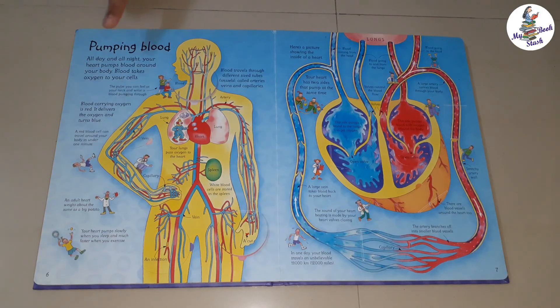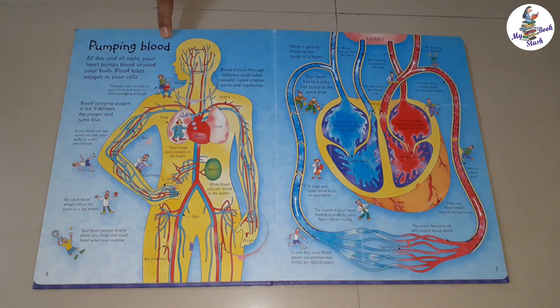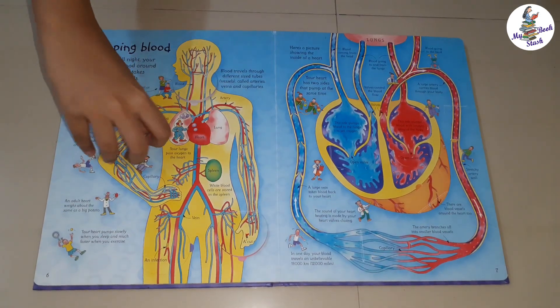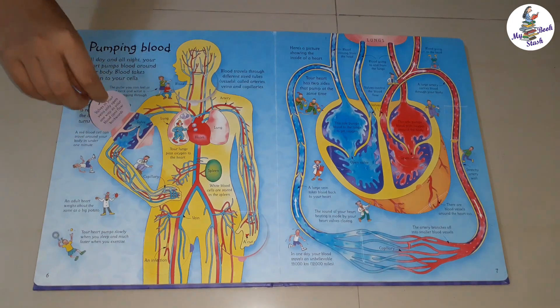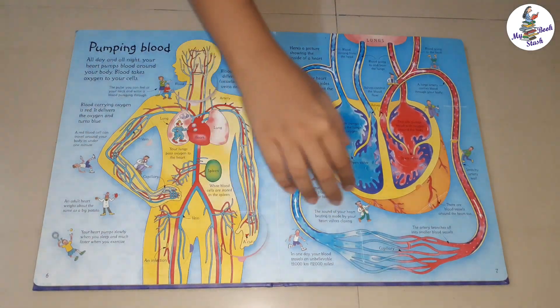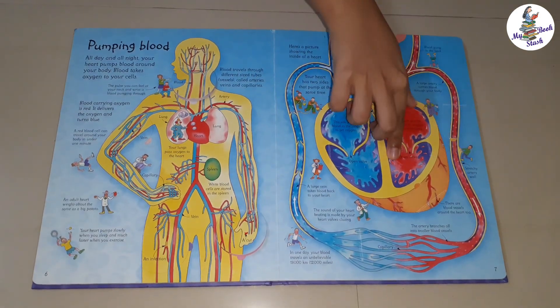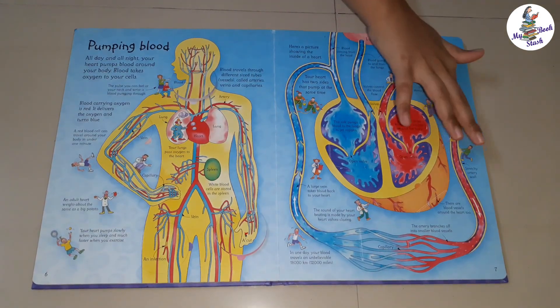The next page is Pumping Blood. This page explains the working of the heart and how blood travels throughout the body. A detailed diagram of the four chambers of the heart and its working is explained beautifully in easy to understand language.